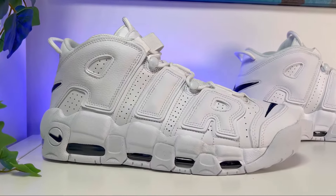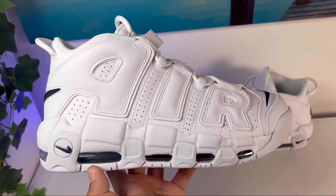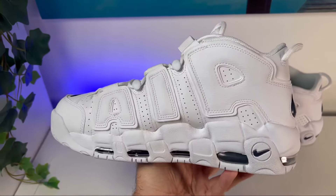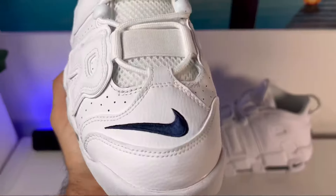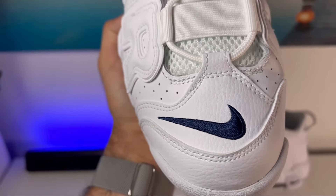Let's go ahead and do a breakdown. For the upper, as I've said, we're going to have mainly this leather material. Covering the whole front of the shoe we're going to have this white leather, which will have a lot of overlapping materials, and just at the top of that section we're going to have this Nike swoosh stitched in dark blue.